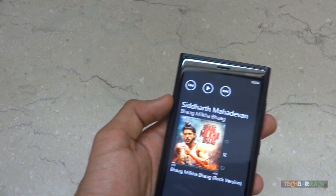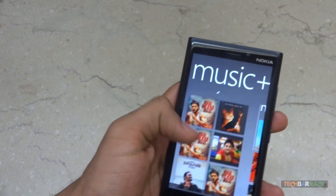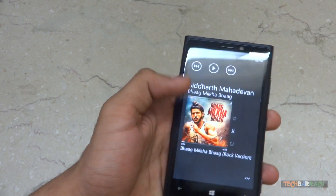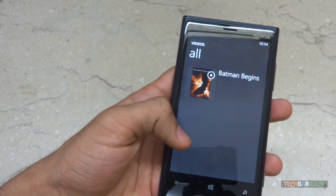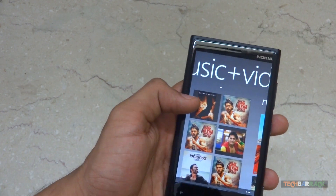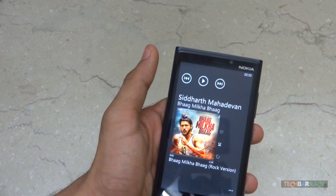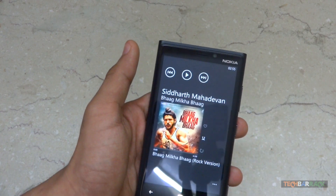What's bad is you cannot fast forward the song. If you didn't play any other file, you can resume the song from where you paused. But if you played a video file in between, you cannot resume the music from where you paused — it will start from the beginning. It also does not support fast forwarding or rewinding at all, which is a completely bad, pathetic feature.